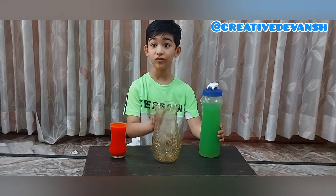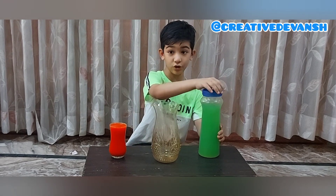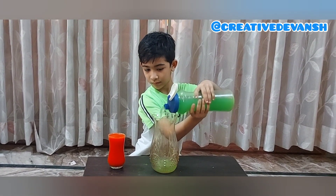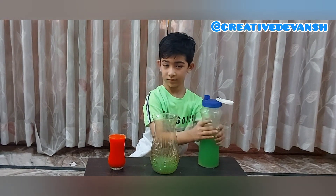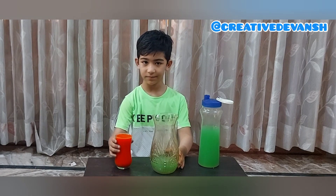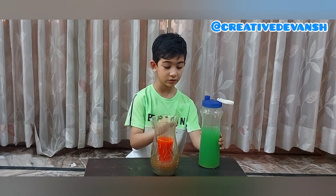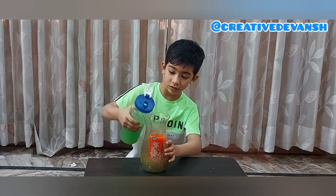And you have to remember that the colors should be different. First we have to put this water into this jar. I am putting this water into this jar. So now we have to put this glass into this jar. So I put this glass into this jar. So now we have to put this green water into this jar.